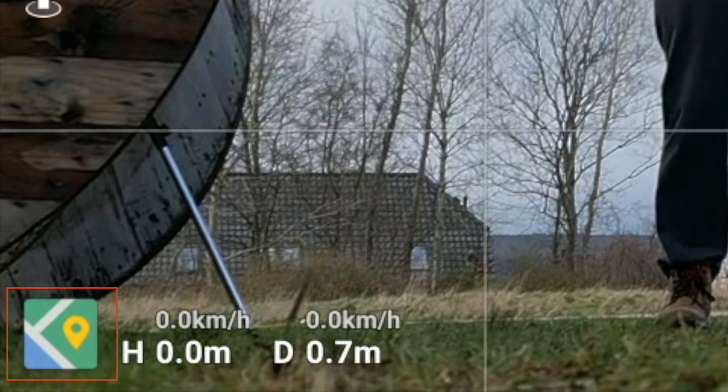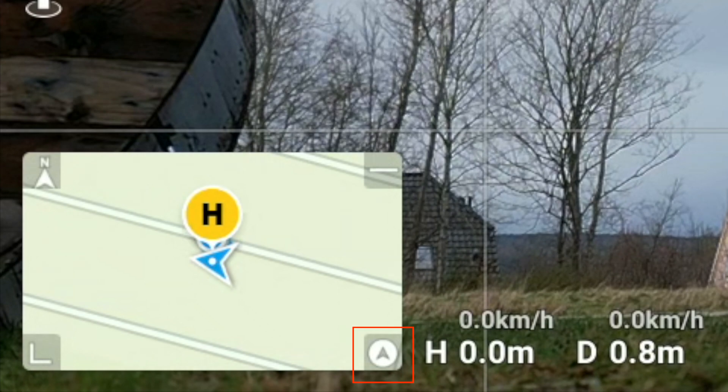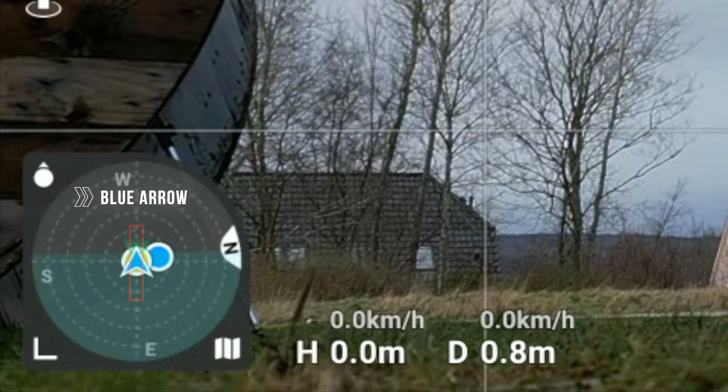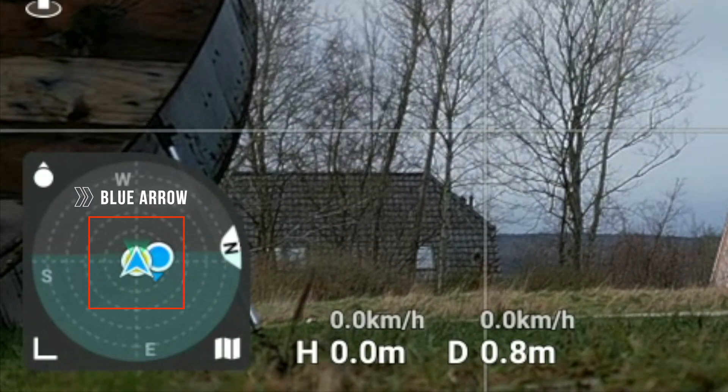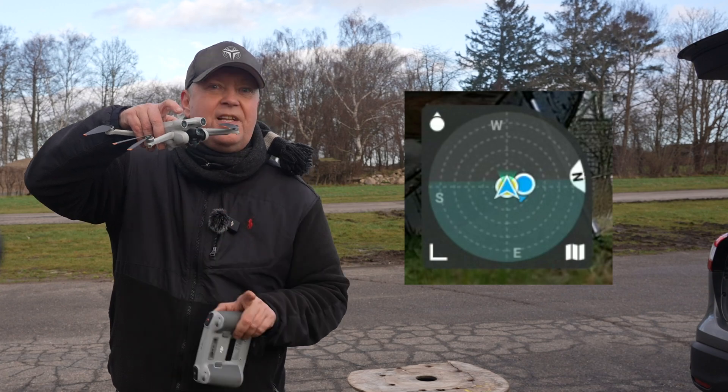To activate the attitude indicator, you will need to click on the map icon in the lower left corner, and then click the icon in the lower right corner of the map. Once activated, the drone will be represented by a blue triangle-shaped arrow, where the tip of the arrow is pointing in the same direction the drone is facing.